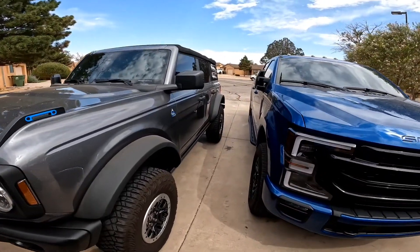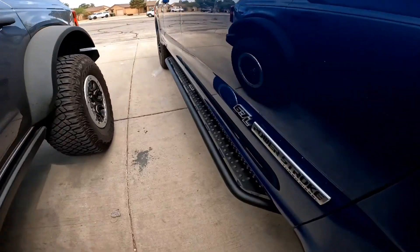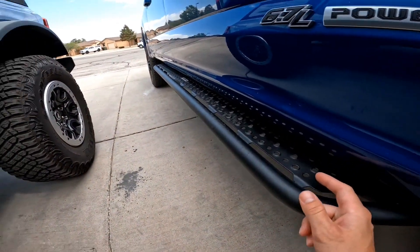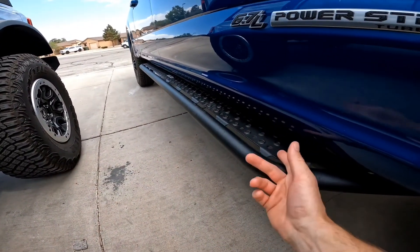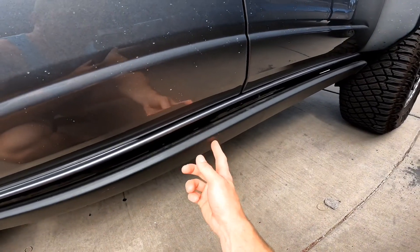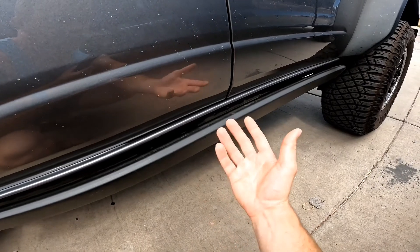We finally got our steps for the Bronco. The ones I ordered are kind of like this - they're going to be a little bit skinnier so it doesn't look as goofy on the Bronco, because on a big truck the wider ones don't look that bad. We need to get under here and take off this little rock slider that they have, and then we can start putting our step on.